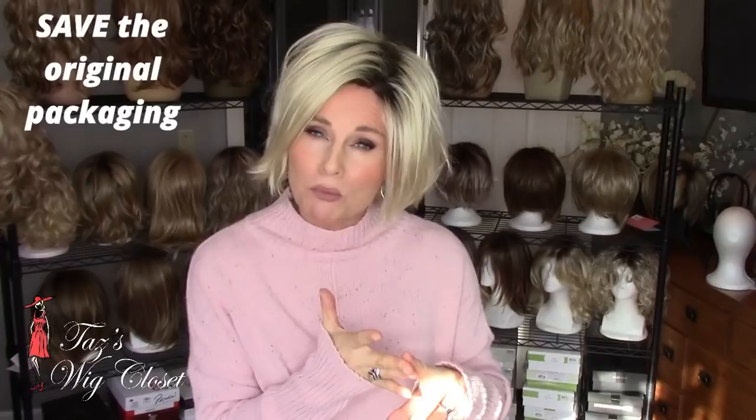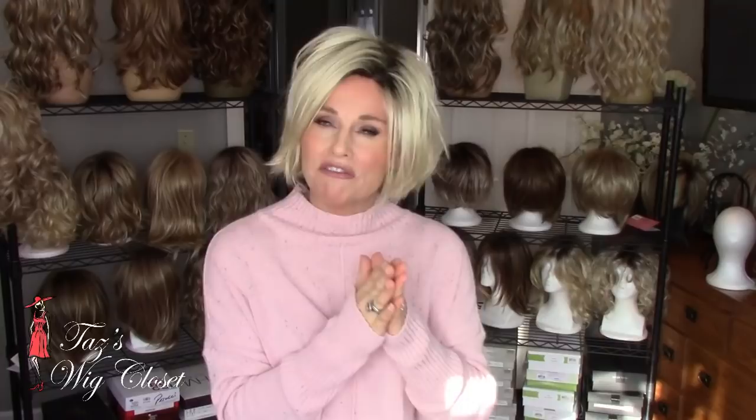Save the packaging that it came in. Save the box, save the tissue, save the cardboard forms, tags, and everything.